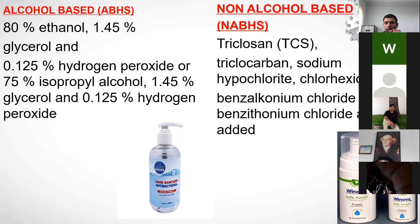Non-alcohol-based sanitizers use chlorhexidine, benzalkonium chloride, benzethonium chloride, triclosan, triclocarbon, and sodium hypochlorite. Sodium hypochlorite is frequently used in floor cleaning as well. Recently, ads have begun specifically mentioning sodium hypochlorite, which shows people are getting educated.